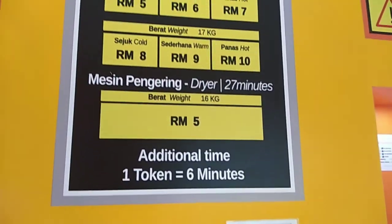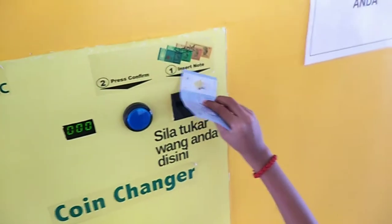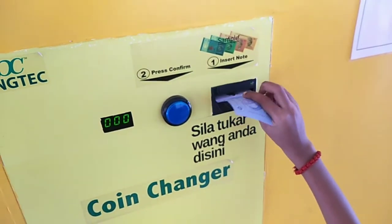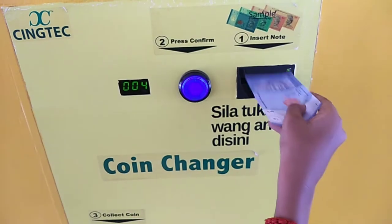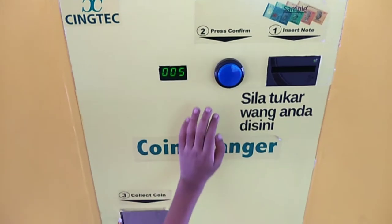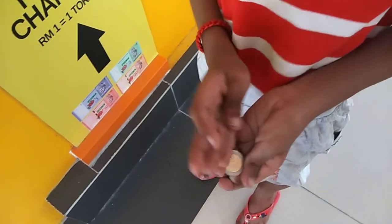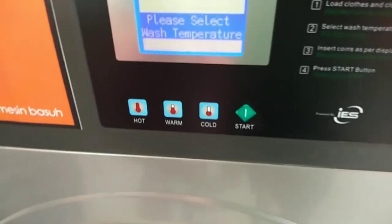Next, insert your money into the coin exchanger. By using the coin, you can activate the washing machine.